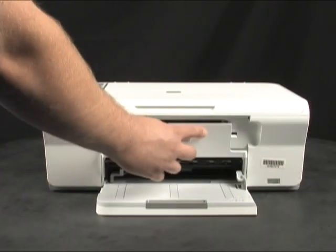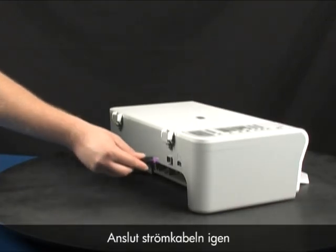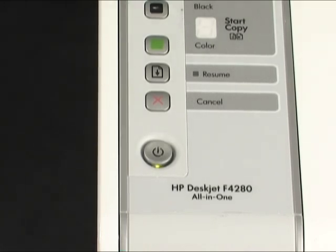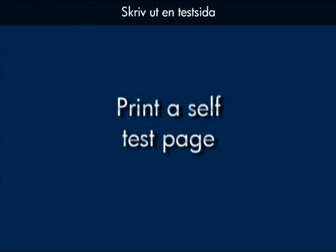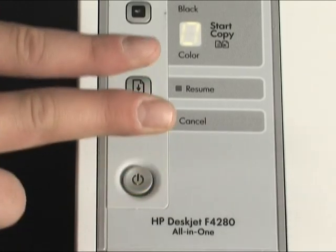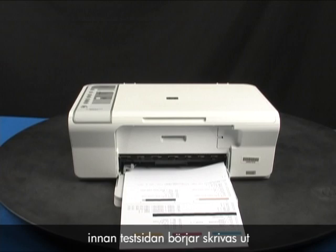Close the front access panel. Plug the power cord back in. Press the power button to turn the printer back on. Try printing a self-test page: press and hold the power button, then press the cancel button. Release both buttons at the same time. The self-test page prints — it may take up to 30 seconds before it starts to print.